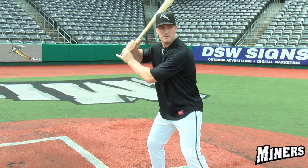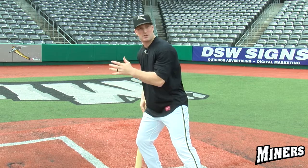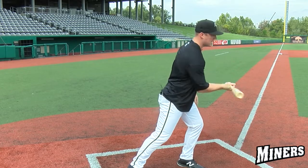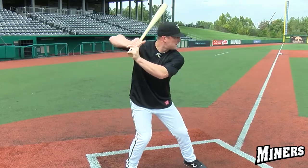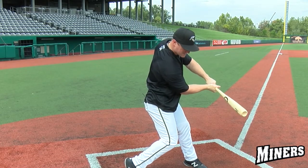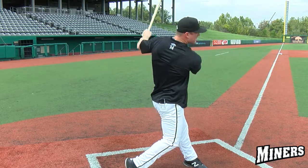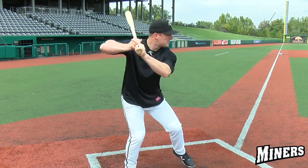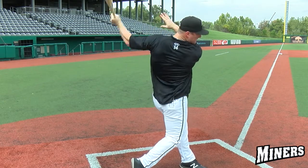We don't want to get too far back on our backside and lose balance towards the catcher, and then once we swing, we certainly don't want to lunge forward and now be hitting off my front foot. A big key and main focus here is staying inside of my body — meaning inside of my shoulders, inside my hips, and inside my feet. If my movements are short and inside my feet, I'll have a balanced swing through and through, and I'll be able to hit the ball more consistently everywhere.